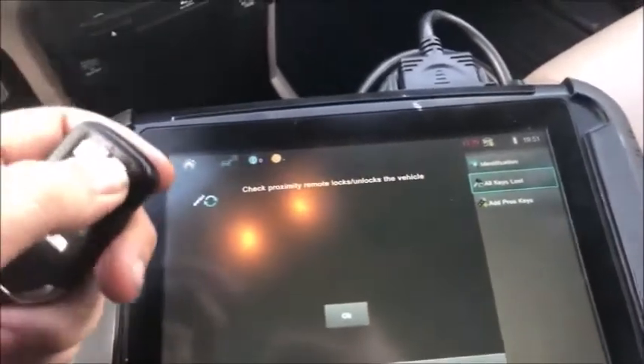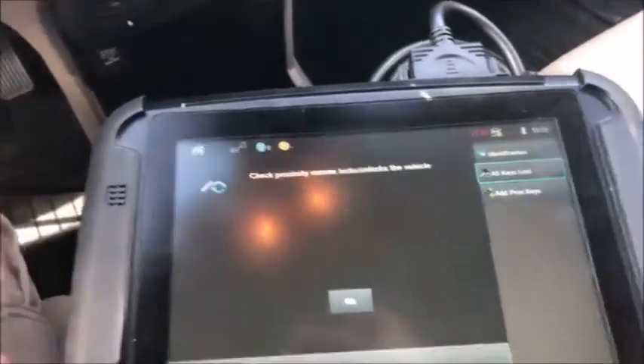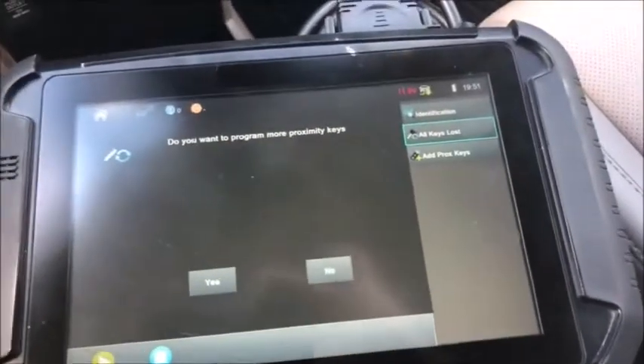Check that it locks and unlocks the car — and it does. Yes!